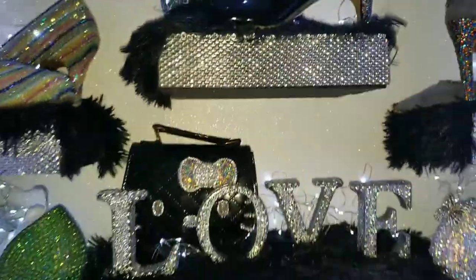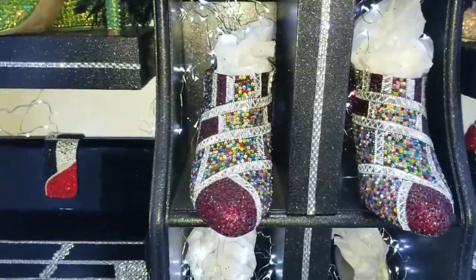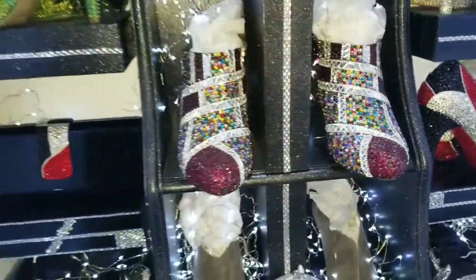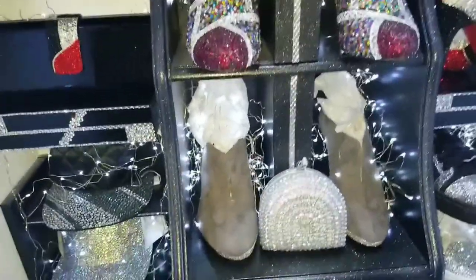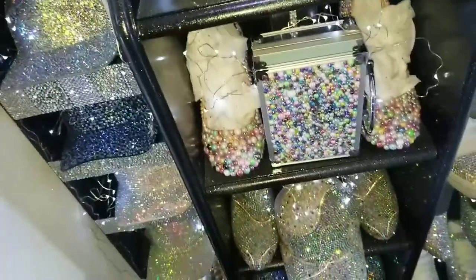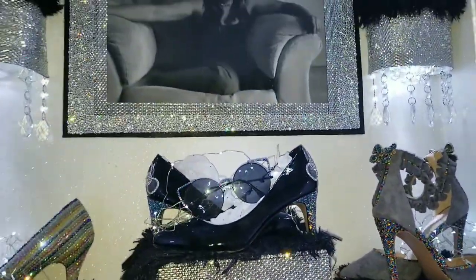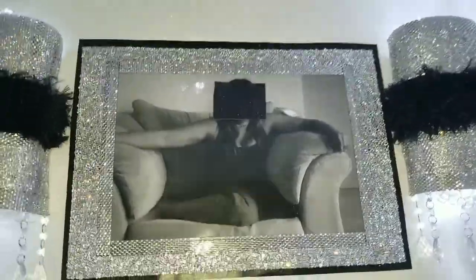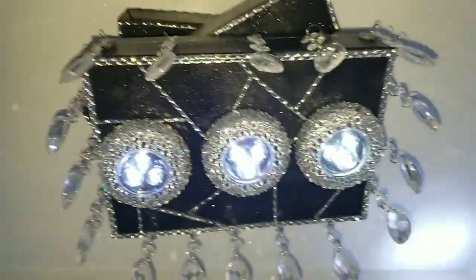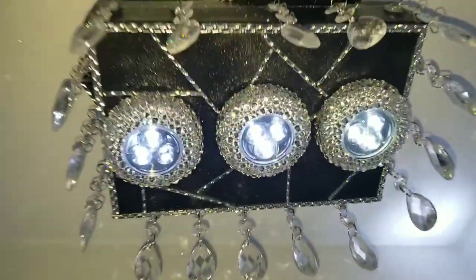I decided to take this from just a utility storage closet to a bling display closet. I'm really happy with it and I'm thankful. You know how you get to a certain age, your kids move away, and you try to figure out what to do now. Having crafting to do has made me not so sad anymore. I hope whoever is watching, if you're like me, just know it's okay. This other piece is three boxes put together, spray painted, hit with glitter blast, rhinestone sheets, and individual stones.